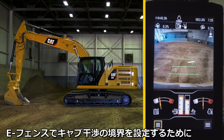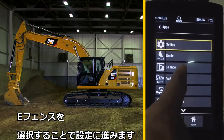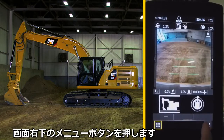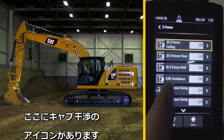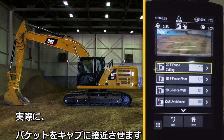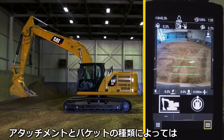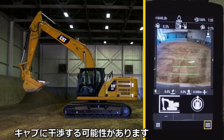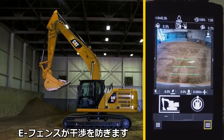In order to set the eFence cab avoidance feature, press the lower left app button and select eFence to enable it. Then press the lower right menu button, eFence again, and there will be the cab avoidance feature. Before turning it on, the bucket can actually get very close to the cab of the machine. Certain attachments and buckets have the potential to touch the cab. In those cases, cab avoidance prevents possible impact.